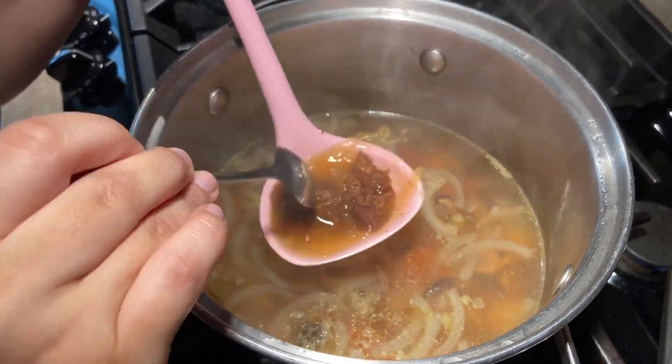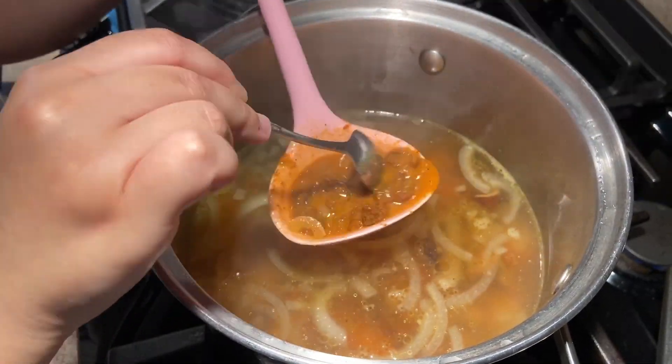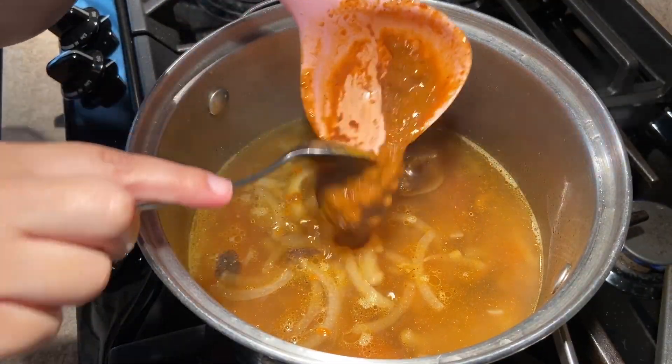After 30 minutes, take one quarter of the roux and place it in a ladle filled with some soup. Mix the roux then add it to the soup. Repeat until all the roux is added.